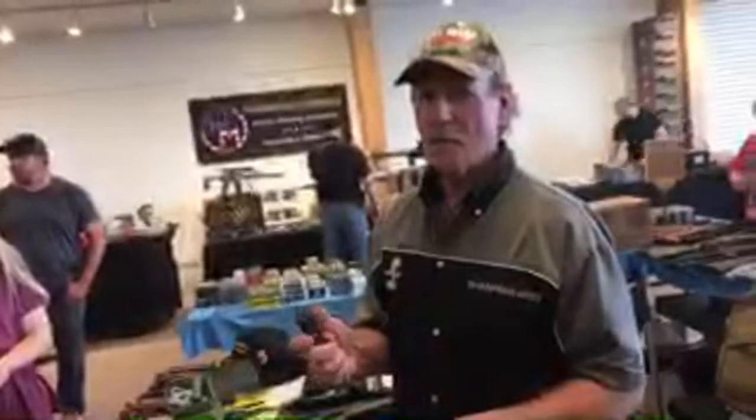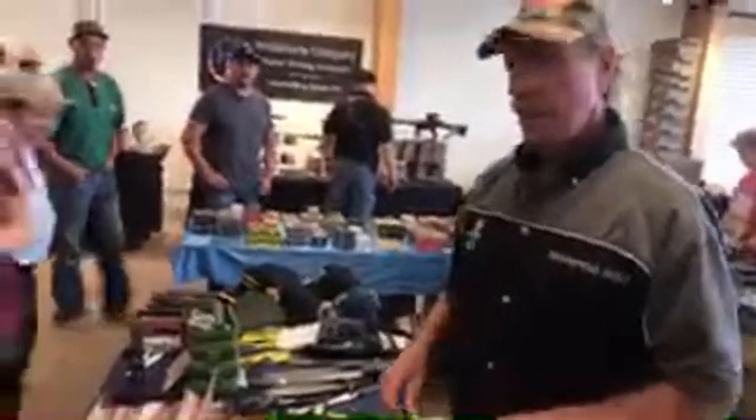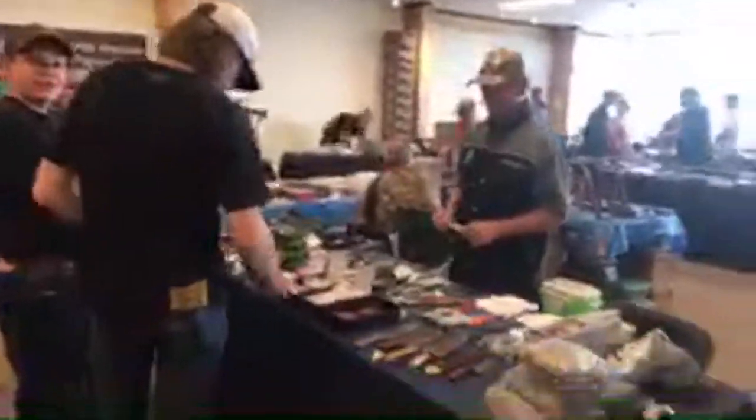Yeah, come here. Magic paper. You don't think the knife got that sharp, do you? It really is that simple to sharpen a knife in my brain. Awesome. All right, Brad. We'll see you later.